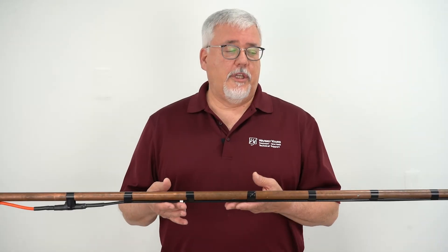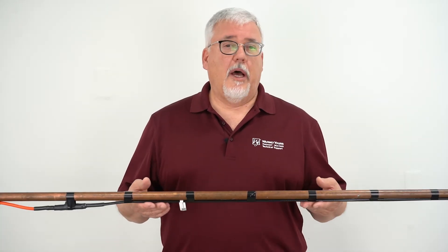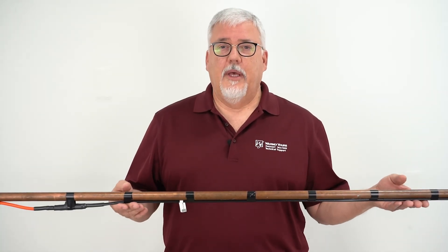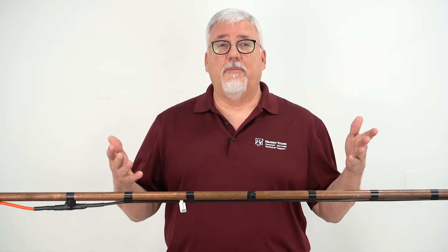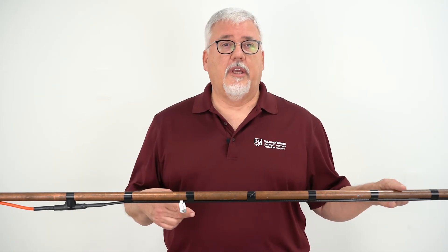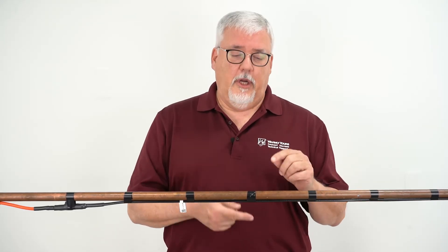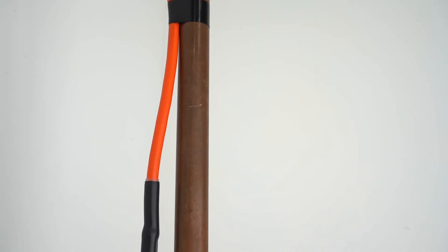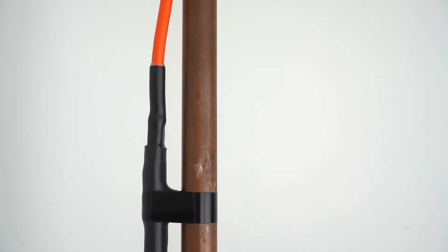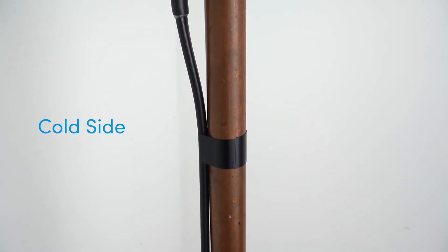Looking at this installation, you want to put the heating product at the bottom of the pipe — that's going to give you the best results. If you have a little extra cable, what you can actually do is run that extra cable along the top. So you never put them together: if you have one on the bottom and you have extra, you can put it on the top. If you're going to be putting this in a vertical plane, you're going to want to put the heating tape on the side facing the cold or the outside.